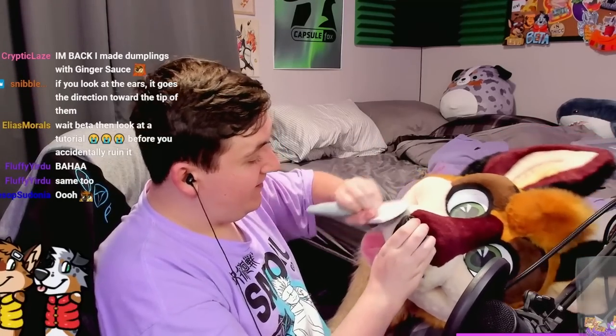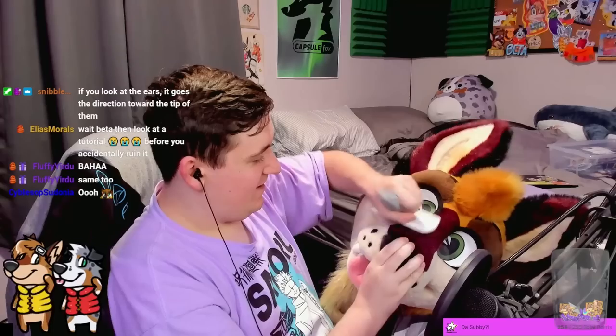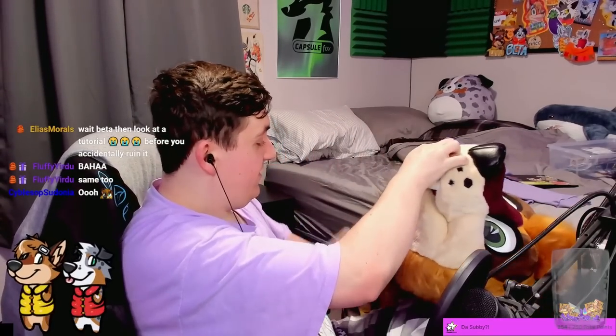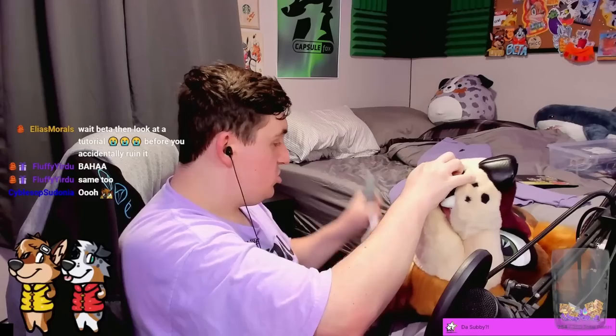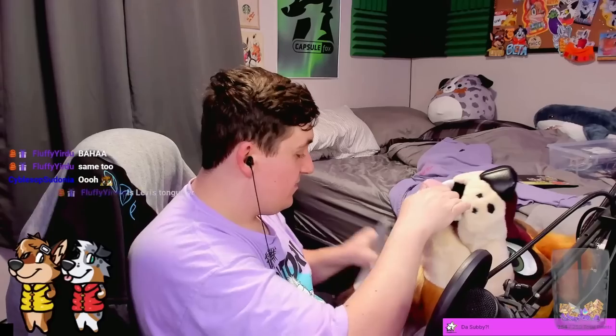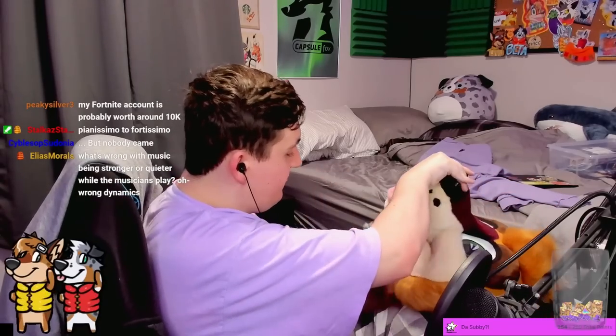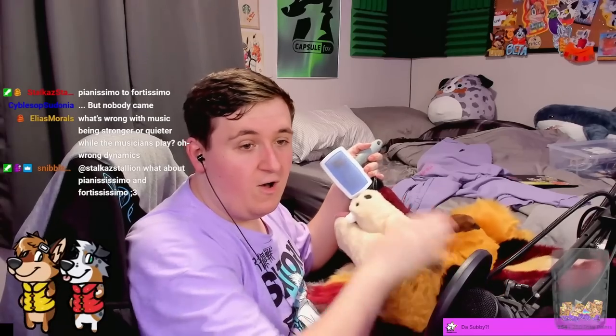I'm styling my fursuit better than I style my own hair. Look at how nice he looks when he's all brushed — it doesn't look fun for him but it's fun for me. Let me get under the chin too — oh my god, this looks so good. Chat mentions dynamics — don't remind me about dynamics, I had to take that class in engineering school and I didn't like it. Gotta love engineering school.